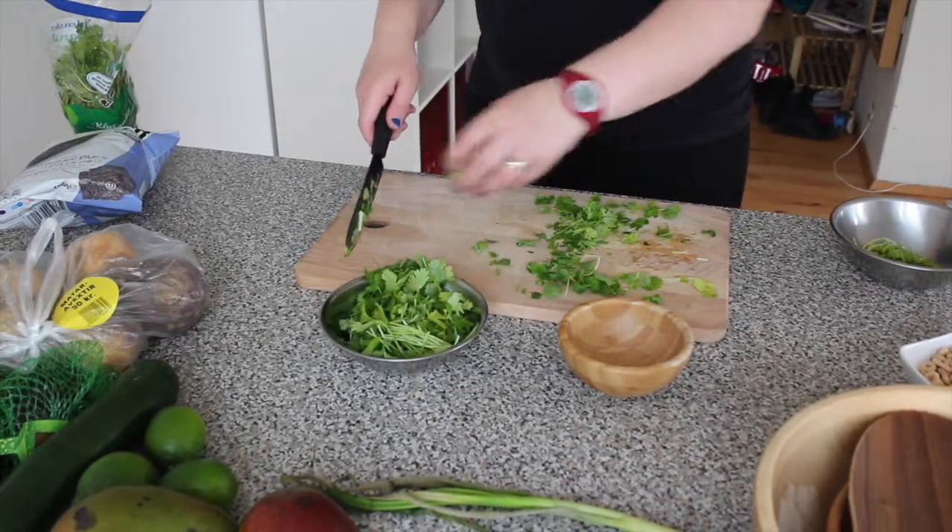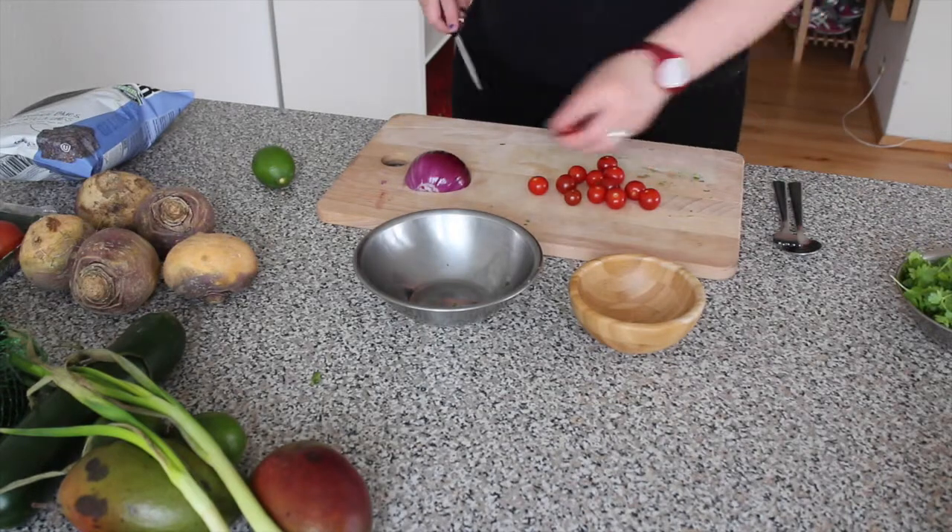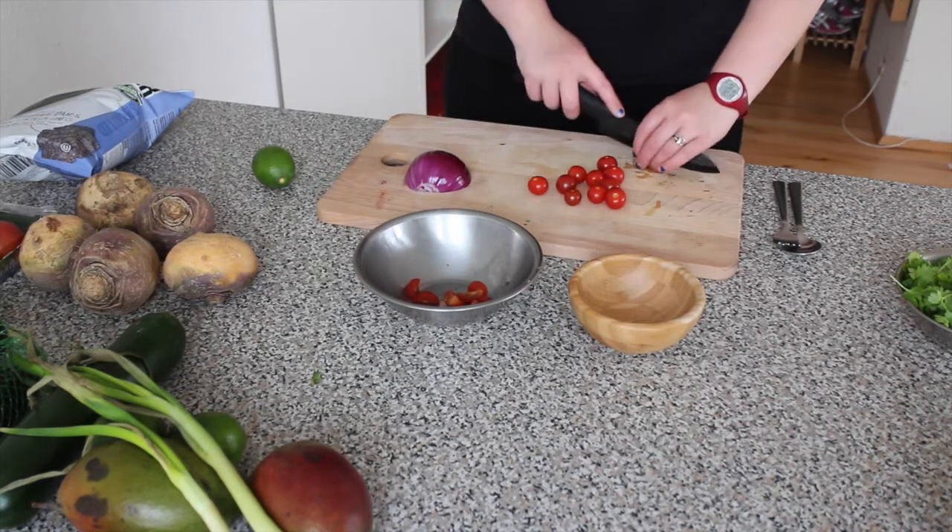The first thing I did was to chop down my cilantro, or coriander, putting it in a bowl and keeping it on the side until I was finished.